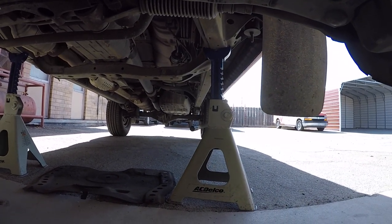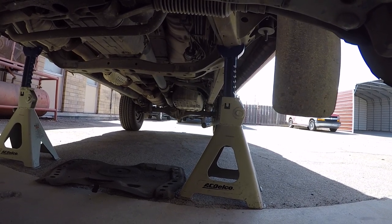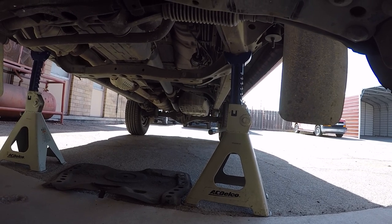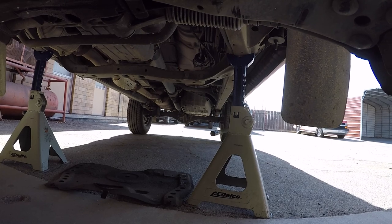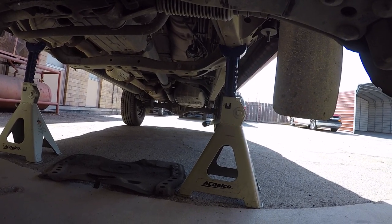For the rear it's probably a good idea to chock the wheels, but if you have it in park and the parking brake set firm, you really don't have to worry about the vehicle rolling anywhere. Either set the brake really firmly, make sure it's in park, and if you want a little bit of backup insurance, put some wheel chocks behind it.